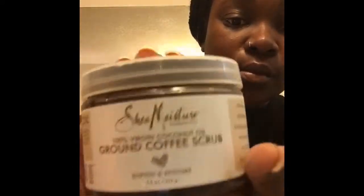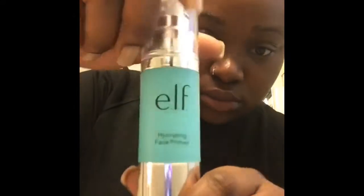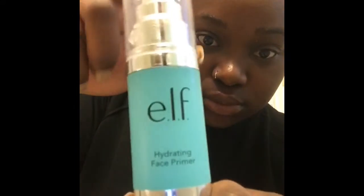I have two scrubs that I go between — the lemon zesty scrub and a ground coffee scrub. I would not use both of them in the same day because they can irritate your skin. I'm also using the e.l.f. Hydrating Face Primer. Sometimes I only put this on by itself, especially when I'm going out, because it gives your face a nice smooth finish. Right now I just want to hydrate my skin, and I'm also going to use a few other things since I have nowhere to go.